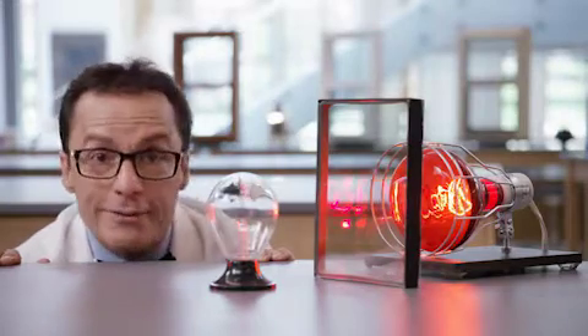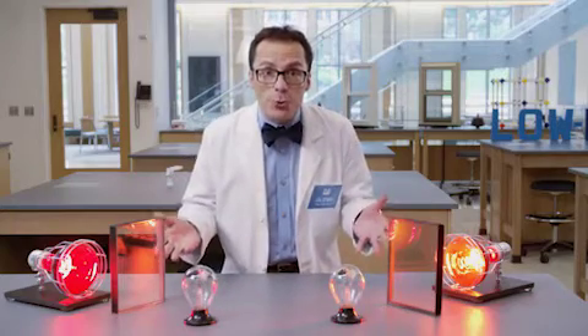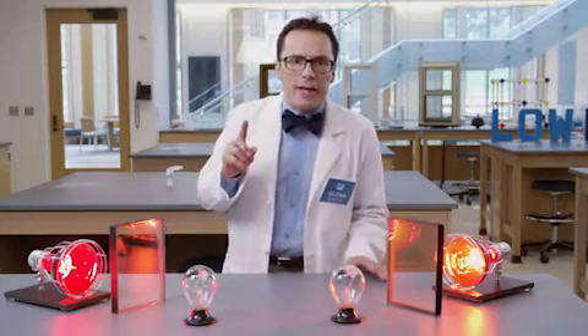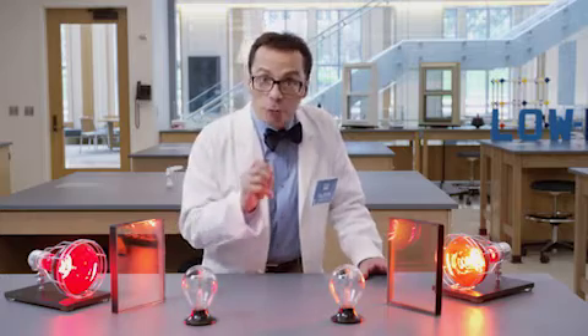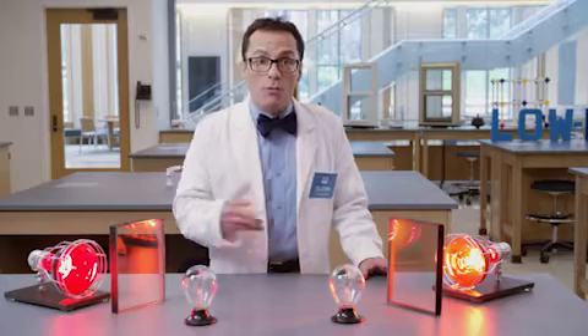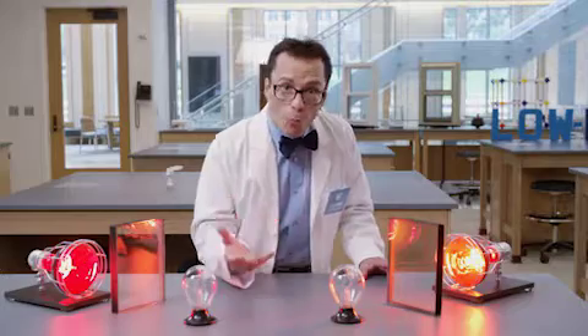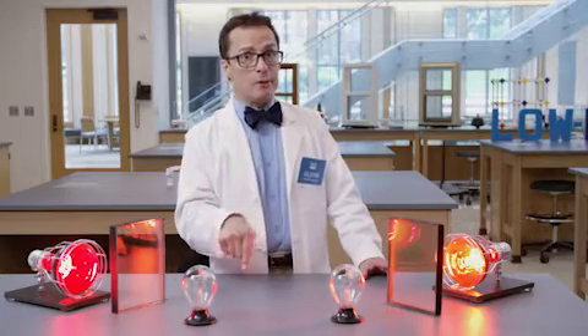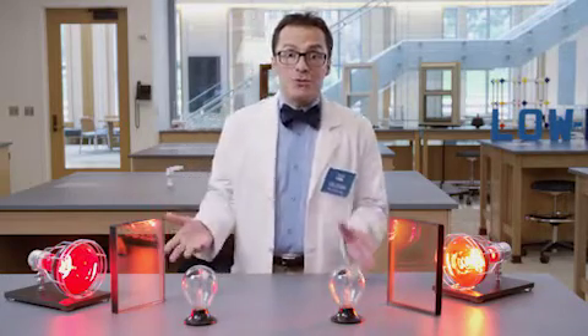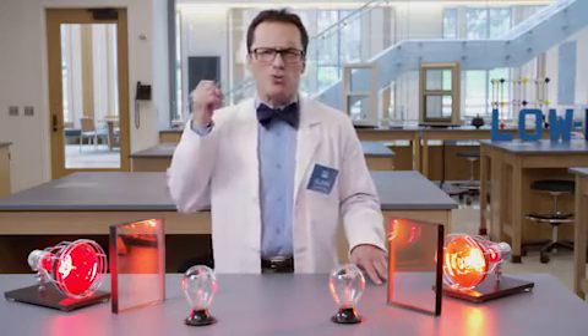Wow. Now imagine if these were the windows in your home. Imagine not having to have your air conditioning on full blast to combat the sun's infrared energy. Or in the winter, imagine being able to harness some of the sun's warmth to keep your home warmer, but your energy bill lower. And to think, this is all possible with a coating that's thinner than this. Ouch.